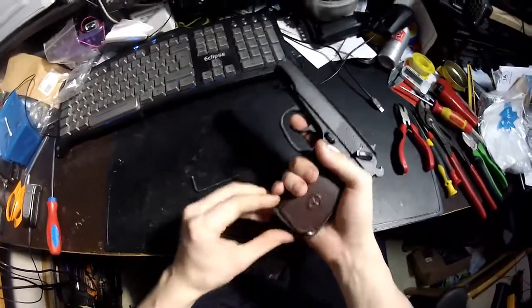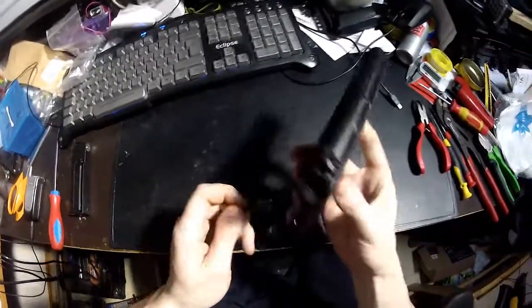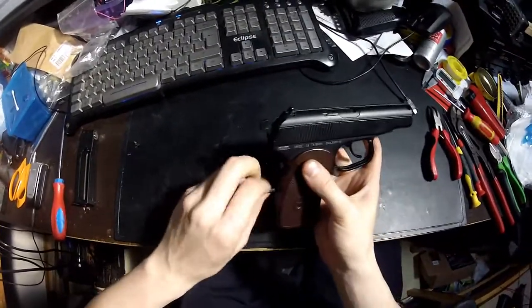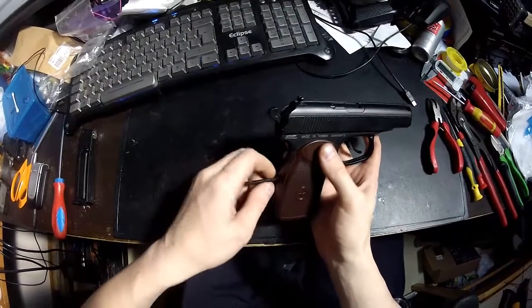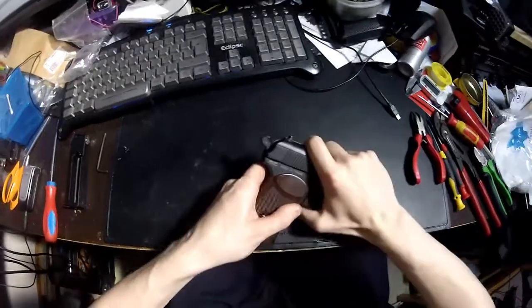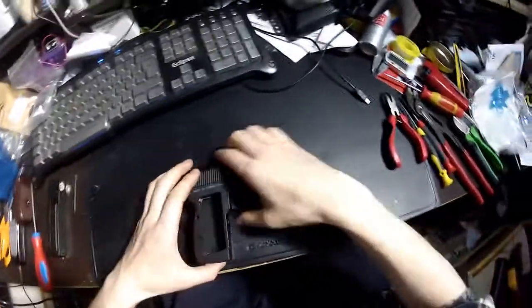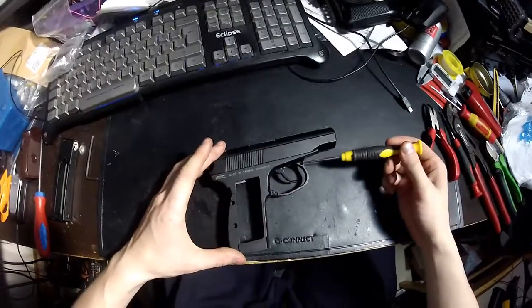First, take off the magazine — for safety reasons. There's a screw back here that you take off with the allen key; this holds the handle. Then you've got the screws here.